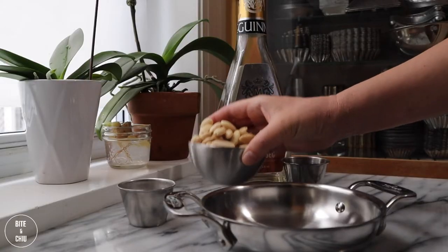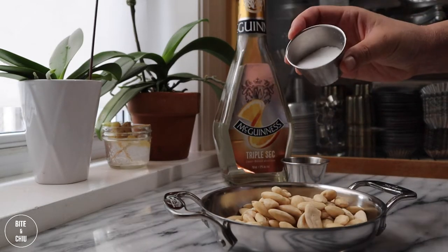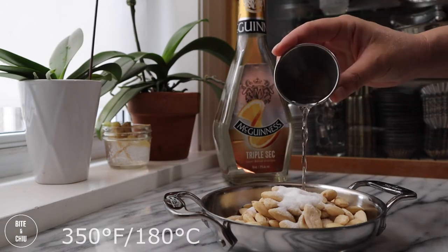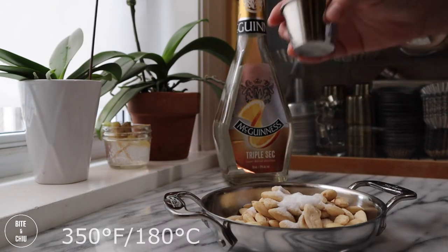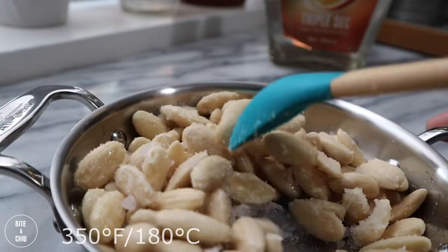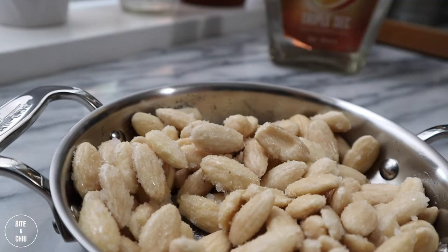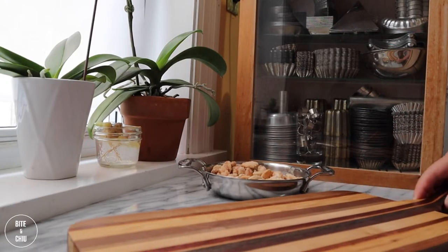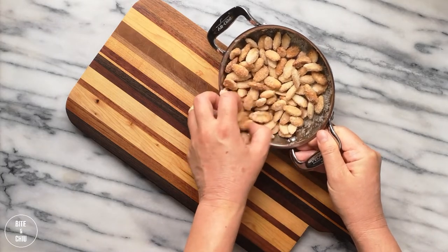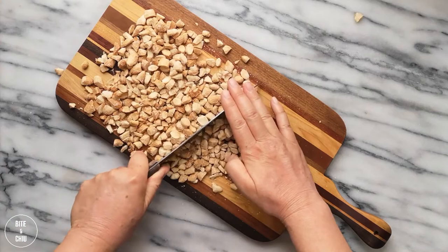Let's start with the almonds. Combine almonds with sugar and triple sec. Give it a stir to combine and place in a hot oven until golden in color for approximately 20 minutes. Give the almonds a stir once or twice during baking to control the roasting and color. Allow the almonds to cool, then chop them into nice large, irregular pieces to offer great texture to the rochers.